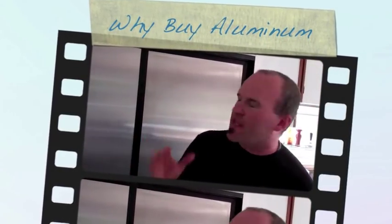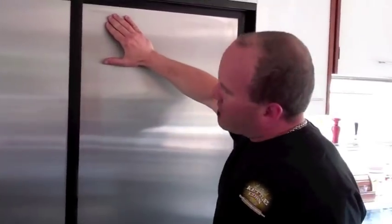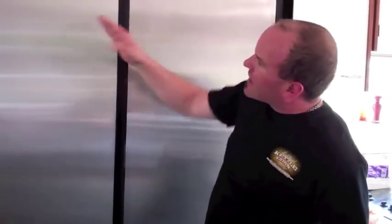Hi guys, Greg Sweet here at Kettle Corner Machine. I just wanted to show you something really cool. This is our stainless steel refrigerator that we've had for years. It's a beautiful stainless steel refrigerator — notice it's got stainless. I love stainless steel in its right place.